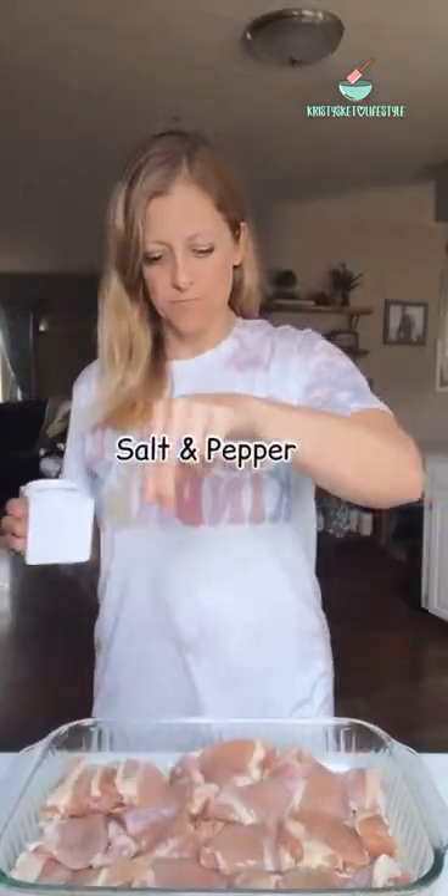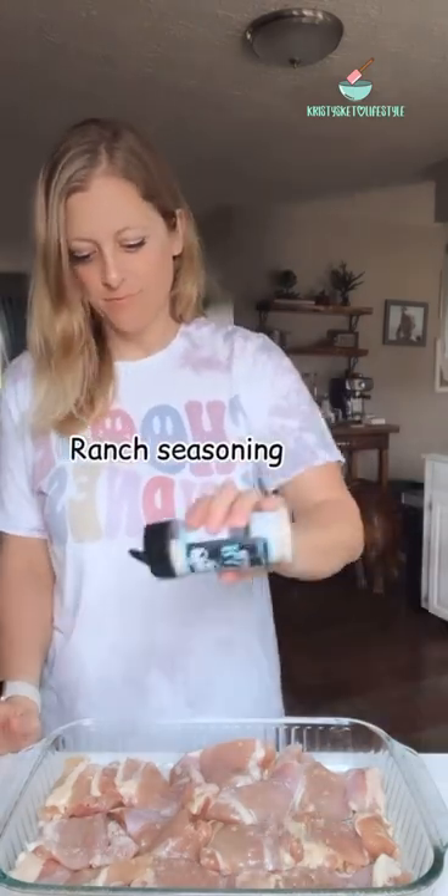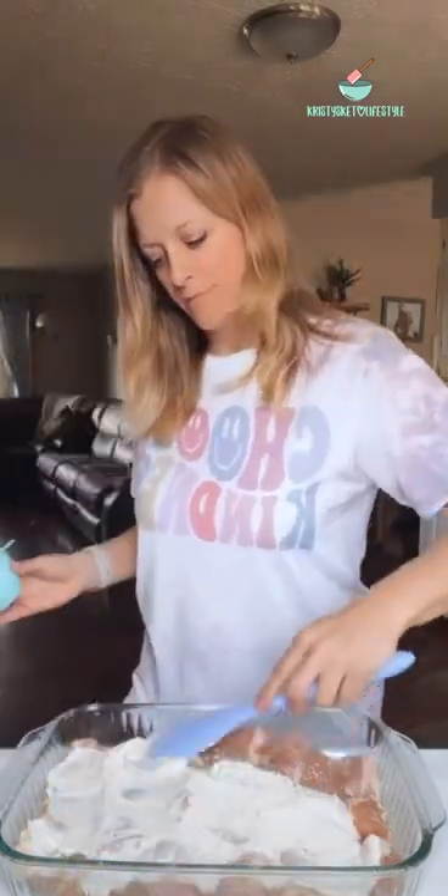Next I sprinkled on some salt and pepper and some Pork and Good ranch seasoning all over the chicken thighs. Then I poured on a cup of my homemade ranch dressing and spread it out all over the chicken thighs.